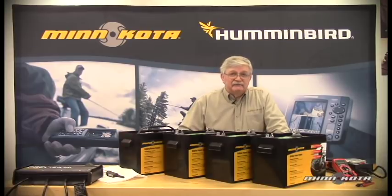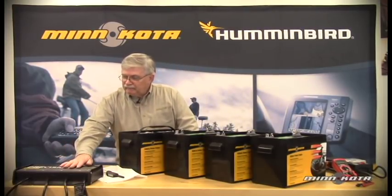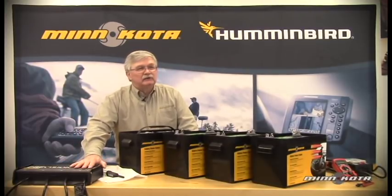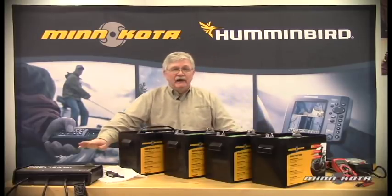We recommend, of course, choosing a Minn Kota onboard charger for that purpose. Here we have an example of a Minn Kota 460 PC charger — PC for precision charger. We also have additional chargers in our product line. If you'd like to check them out, simply go to www.minnkotamotors.com for a complete line of onboard and portable chargers that we produce.